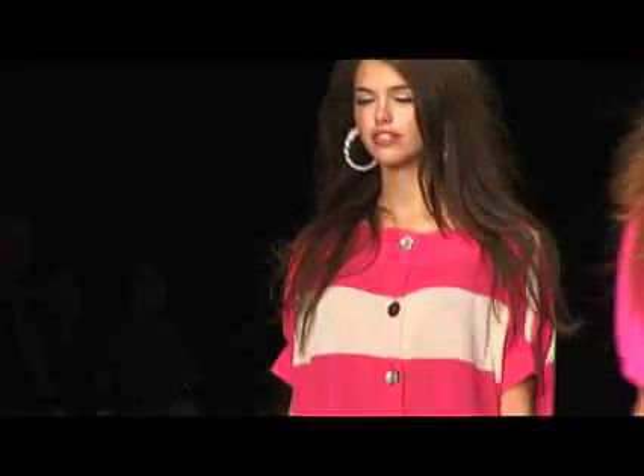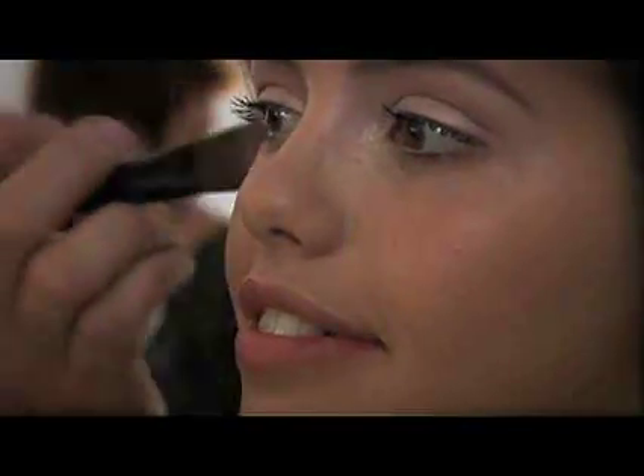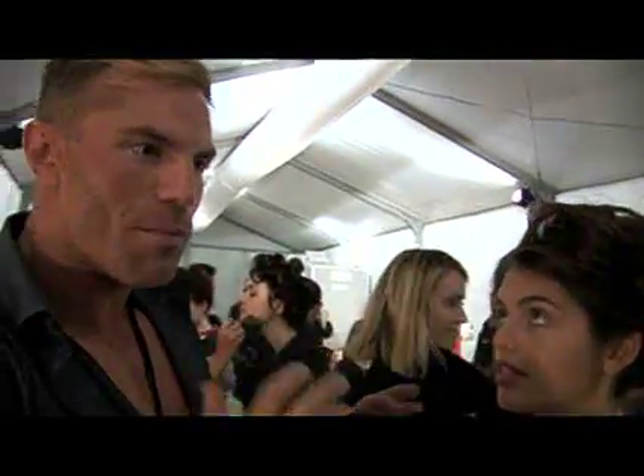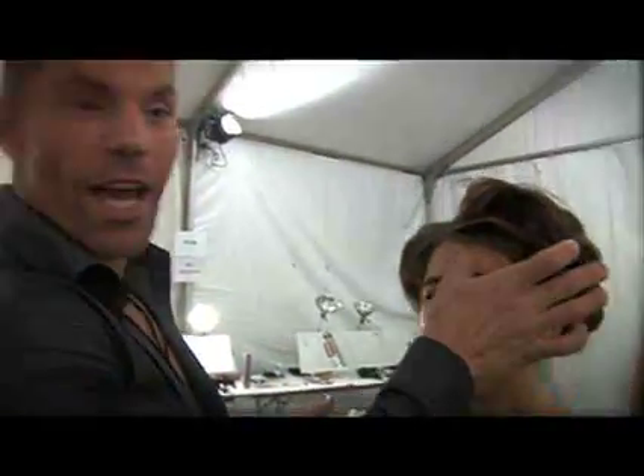This look is definitely geared towards making a woman look beautiful — soft, beautiful peach tones on the cheeks, a creamy hydrated peachy lip, a nude eye with a little gold shimmer, and a lot of lashes. I just finished applying a coat of our new primer, Photo Finish Light.